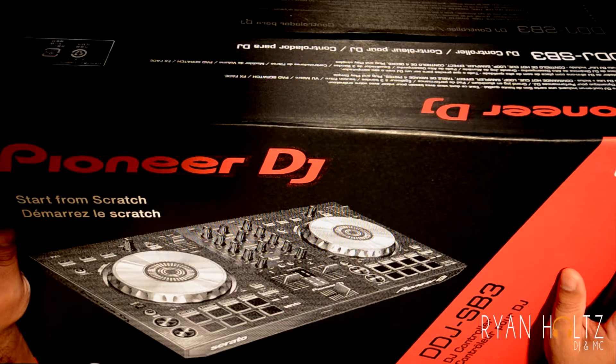Before I get into the unboxing of this DDJ SB3, I want to give you the backstory. I've been DJing for quite some time — probably about 8 to 10 years now — and I'm getting back into it. I got the bug, the creative juices are flowing, so I pushed it out with DJ Ryan Holtz DJ and MC services, and I wanted to update my controller, equipment, speakers, and everything recording.